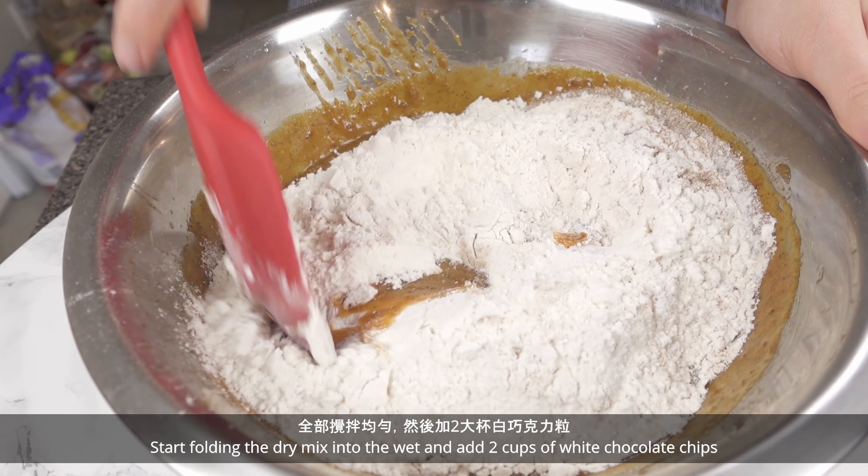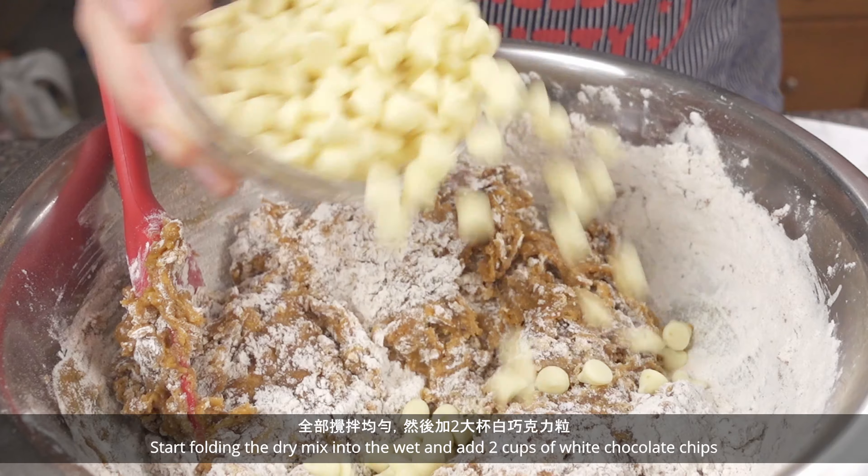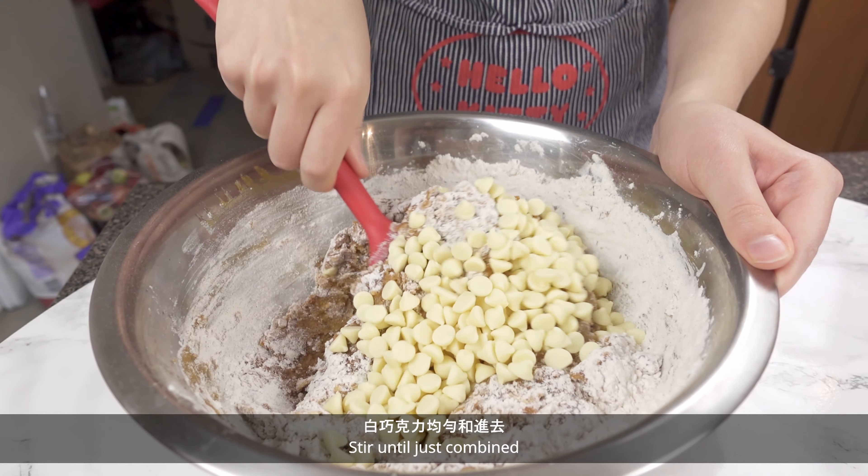Start folding the dry mix into the wet and add 2 cups of white chocolate chips. Stir until just combined.